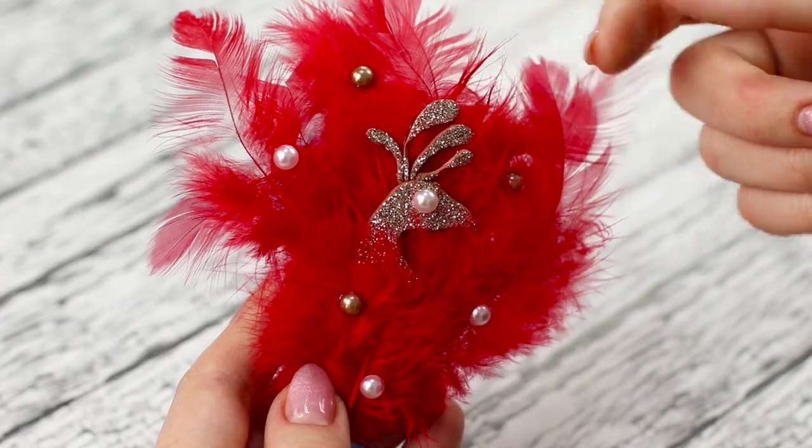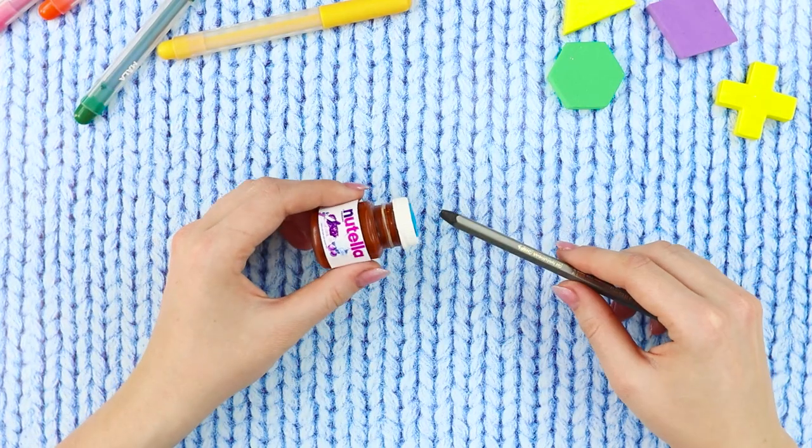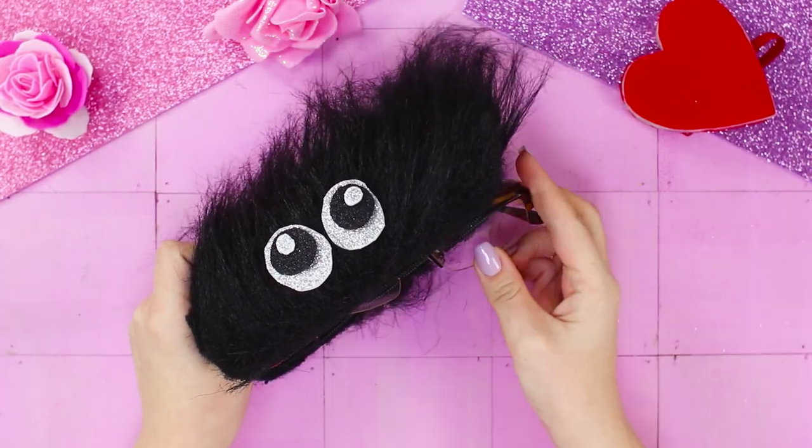Tired of boring school supplies? Then this video is for you! Today, you will learn how to sharpen a pencil with a jar of Nutella, how a sleepy sloth can help you learn, and who ate our glasses!